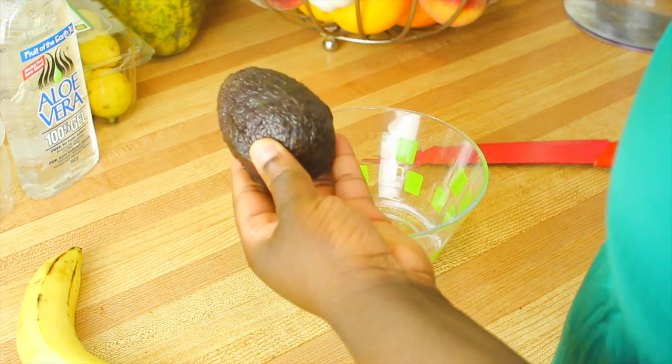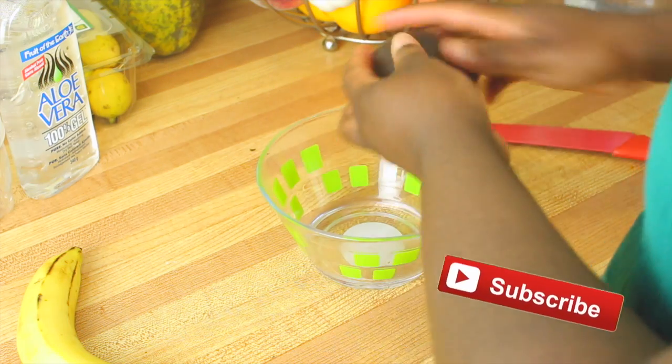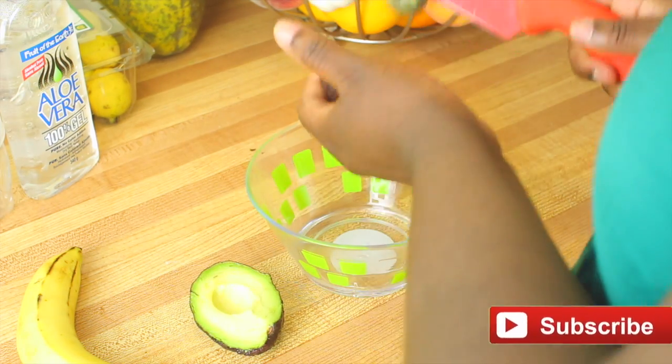So what you're going to want to do is cut your avocado in half, put the seed aside — don't throw it out — and scoop out the avocado into a bowl.